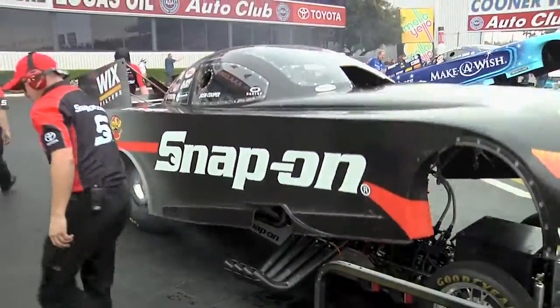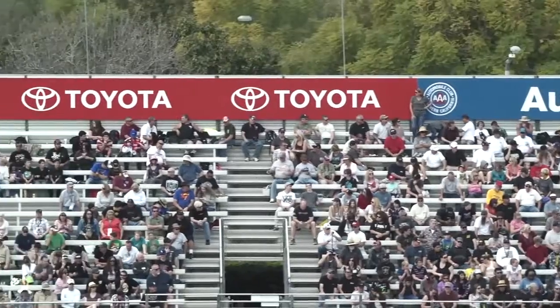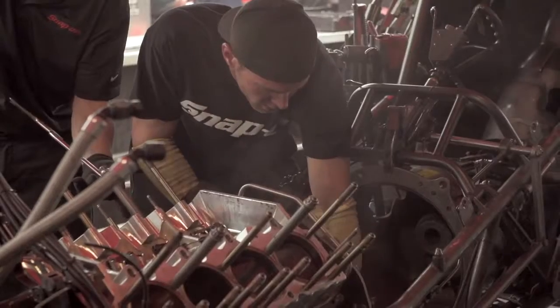Once the engine starts, they lower the body. I take a few deep breaths, and we do what's called the burnout. We do that for a couple reasons. Number one, we want to clean the tires off, get a little heat in them, get all the cylinders firing on all eight. It sets the tone for the race. Part of it's for the show, for the crowd, but it's important to the engine for the heat and all that stuff.